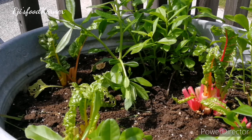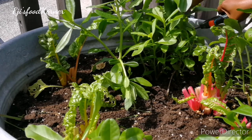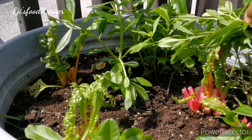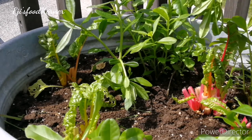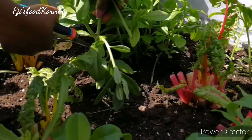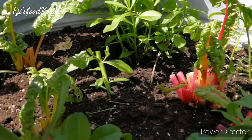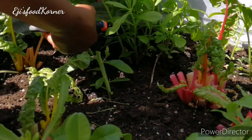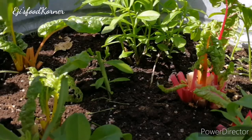Now I'm going to be cutting the butter leaves. I'm going to be cooking mixed vegetable soup, and if you want to see how I cook this soup, just keep watching!